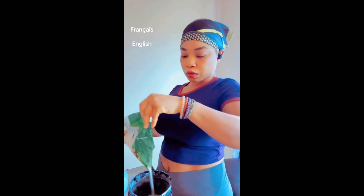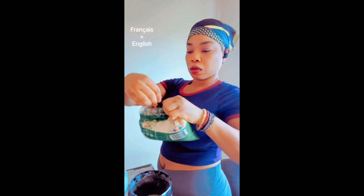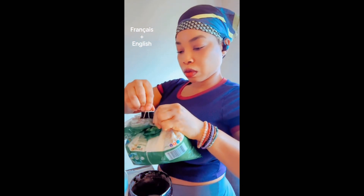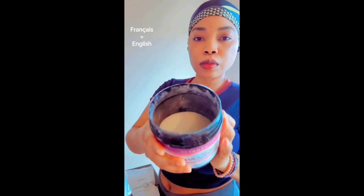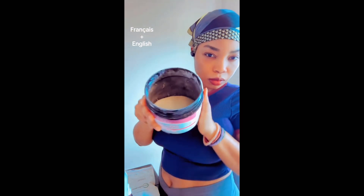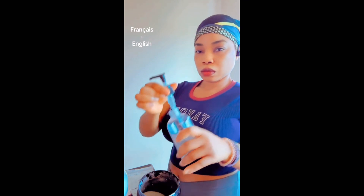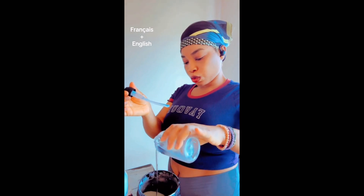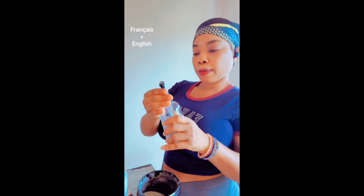You pour a generous amount of sugar as a base. So I'm starting by putting a lot of sugar in the pot. This is the quantity that I'm going to be using. The bottle already has my collagen in it from before, so that's fine.